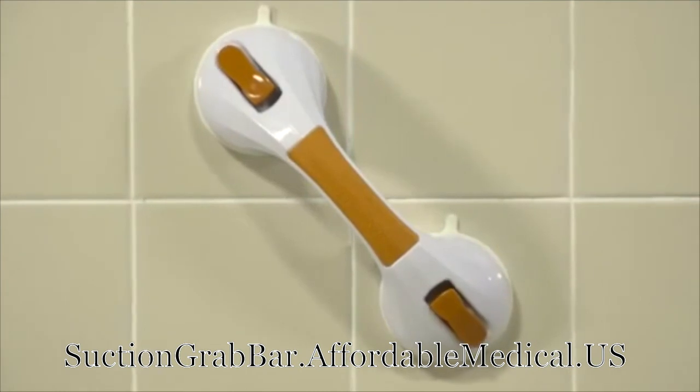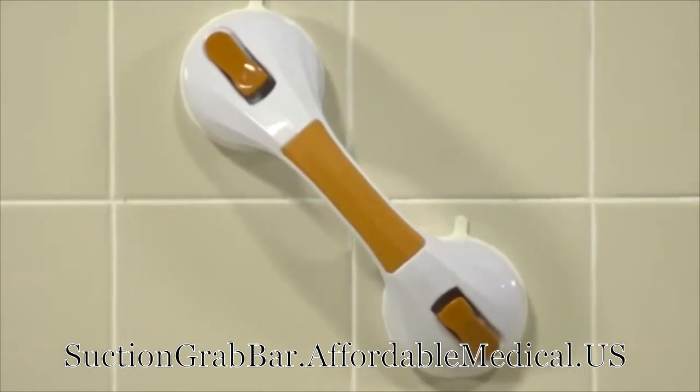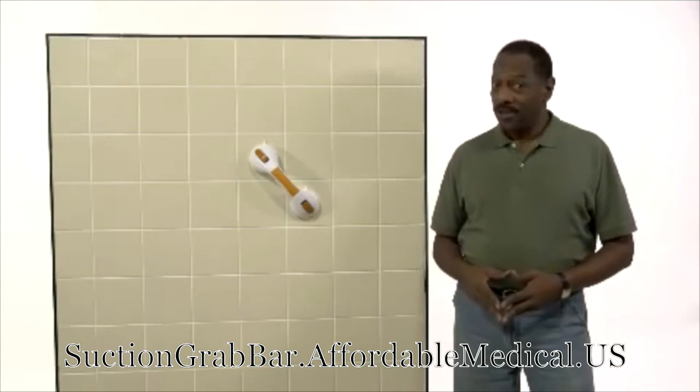The Drive Medical Suction Cup Grab Bar is safe, secure, and easy to install. Get it today and help make your home safer.